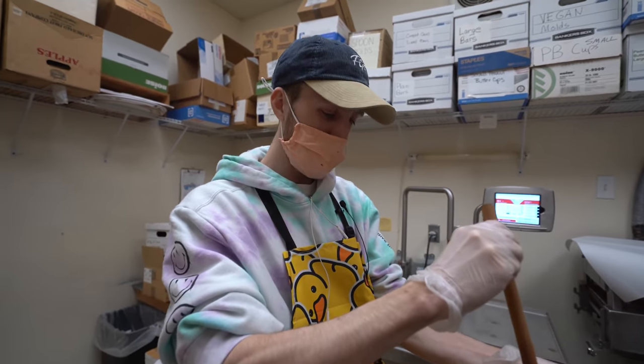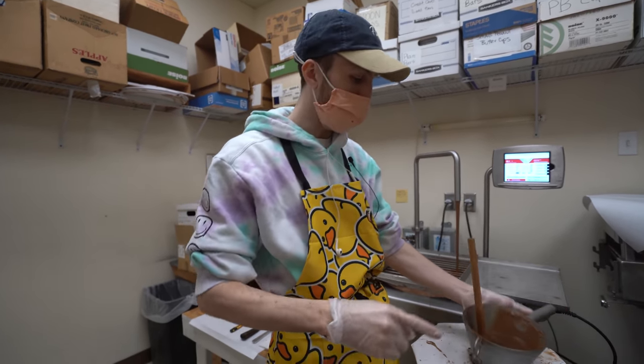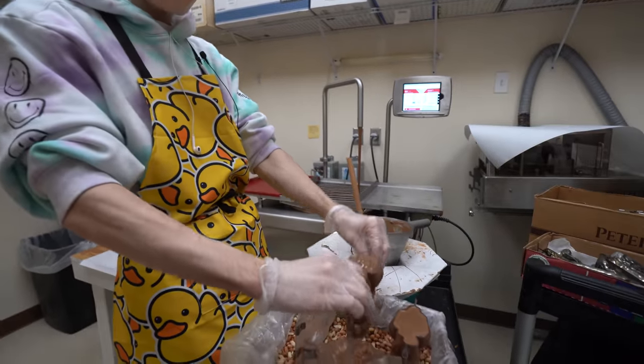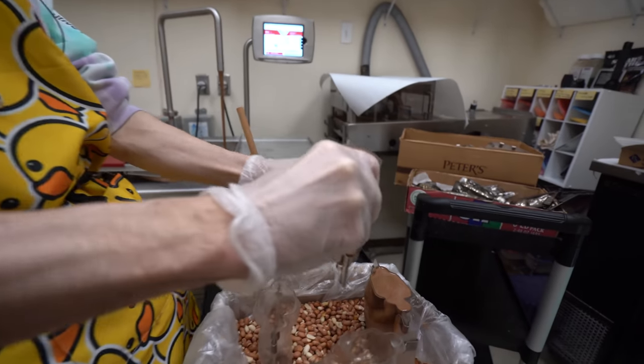Just bunny molds today? A lot of bunny molds — our popular bunny molds, trying to get those all bulked out for Easter because we're very close at this point. The last hoorah. It's a marathon and it's a sprint right now.